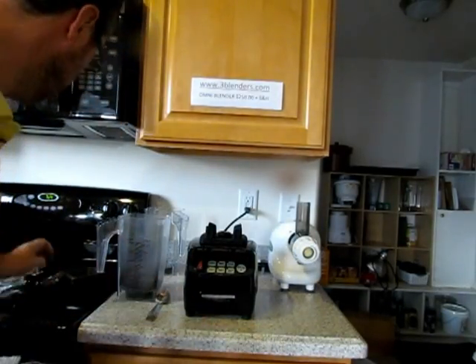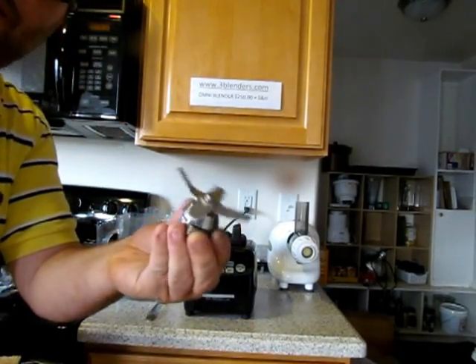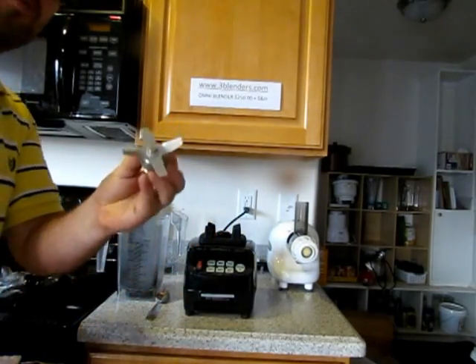Hi, I'm Thomas Fox. I'm going to show you how to change a blade in the Omni Blender, or your high-performance smoothie blender.